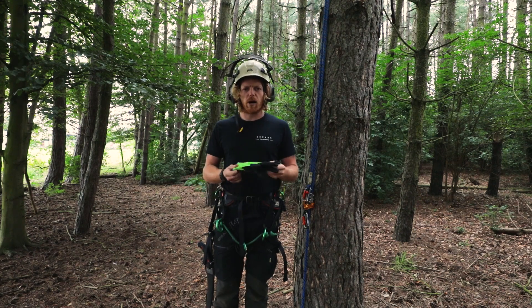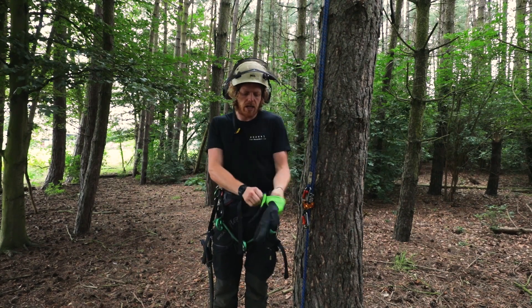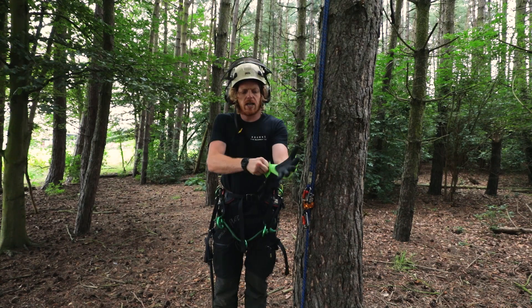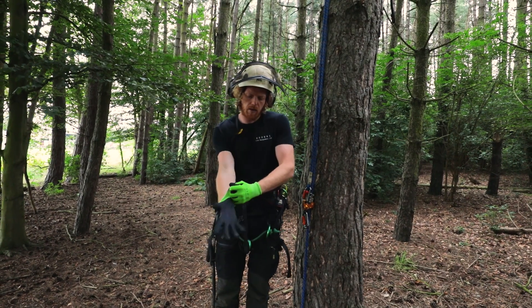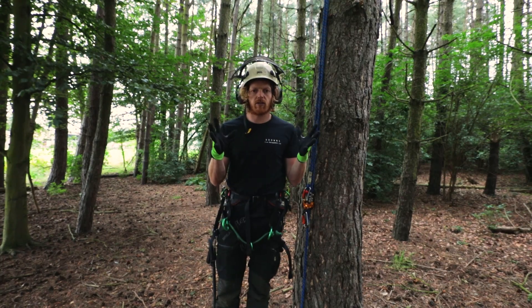This is a lightweight climbing glove from Arbortech. We've got a stretchy cloth back and a very grippy rubber palm. Let's see what they're like in action.